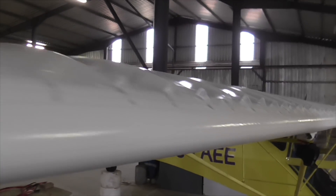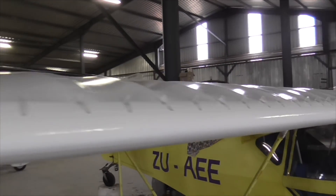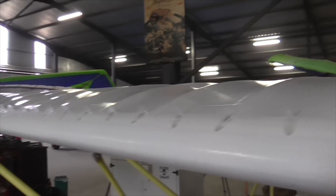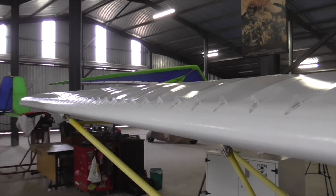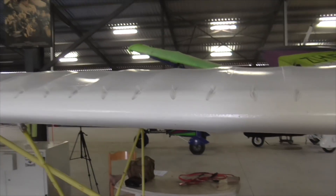Those VGs are on. We used 60mm spacing and there are 59 VGs per side. Now we've just got to go and test it.